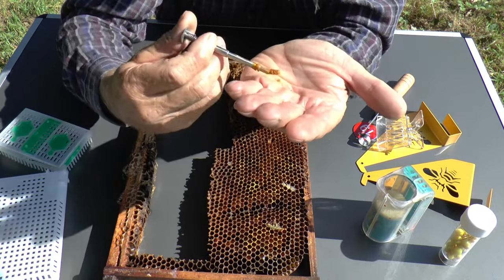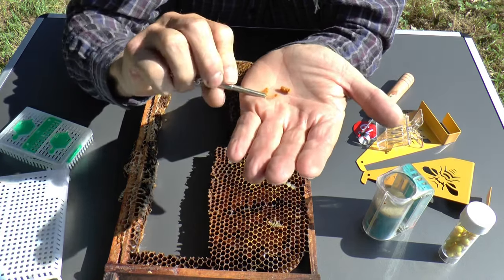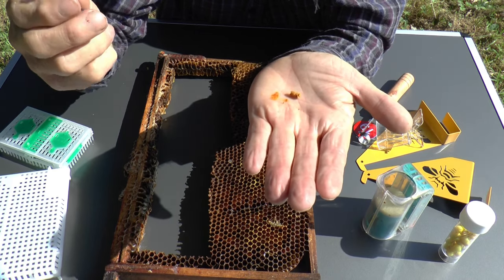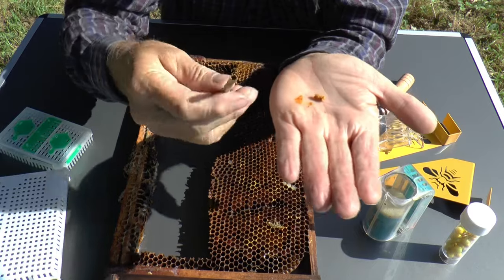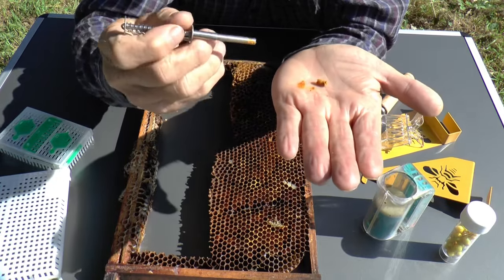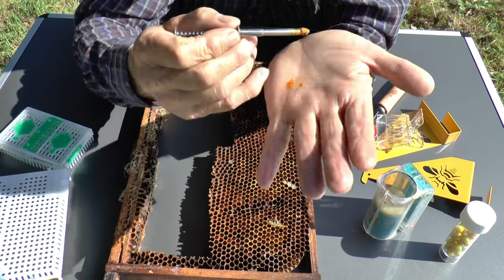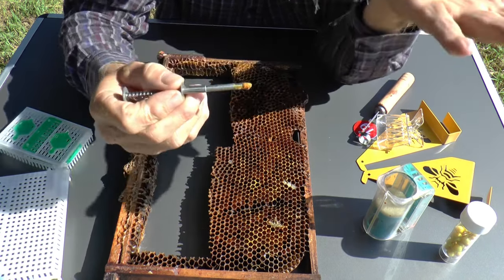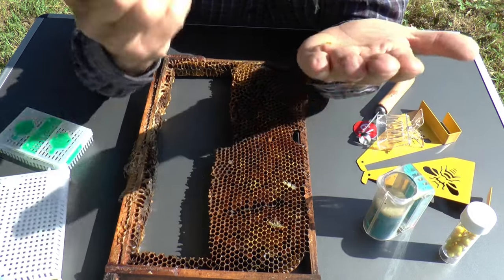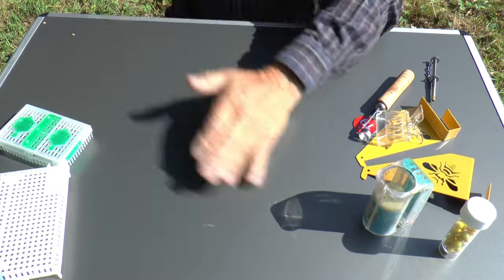This little gadget cost me about one pound fifty — less than two dollars in American money — from AliExpress. It's something you might choose to invest in just for the sake of being able to taste this delicious bee bread. There are other ways of extracting bee bread but none are really very satisfactory; this is easily the best method I've found so far.